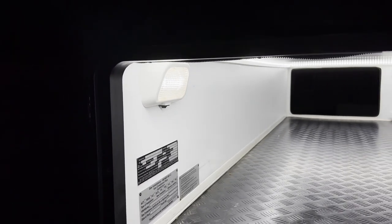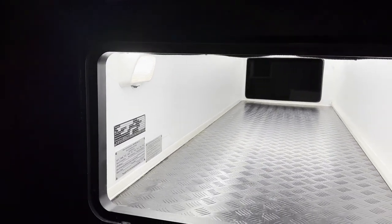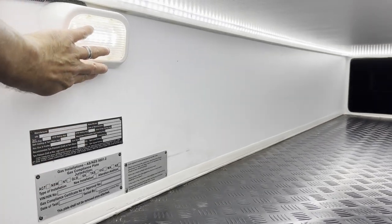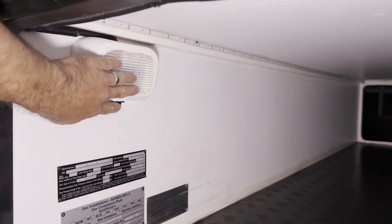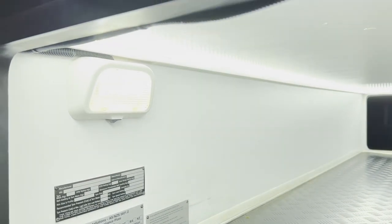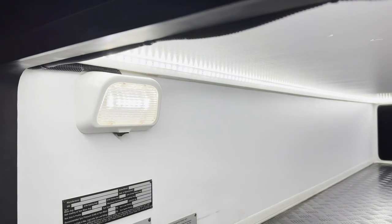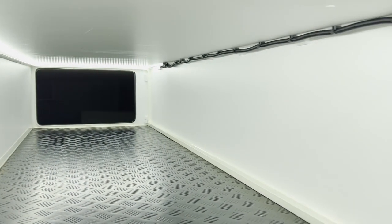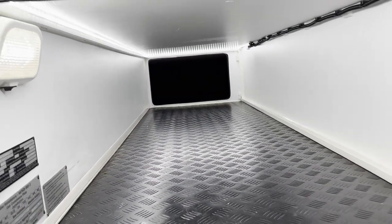When you first turn it on, it'll switch on and then switch off, and then the sensor will be live. Switch on — now it's on, now it's live. Move around and the sensor picks you up and switches back on. How bloody amazing is that?